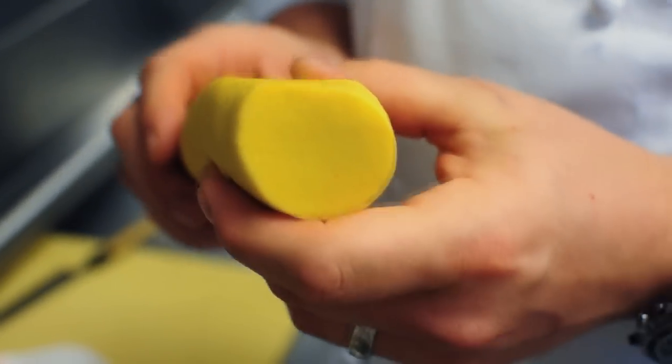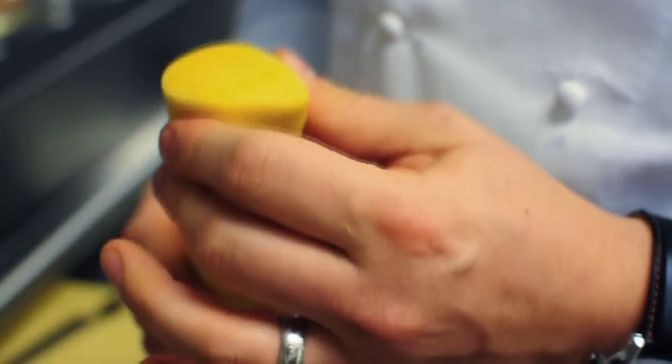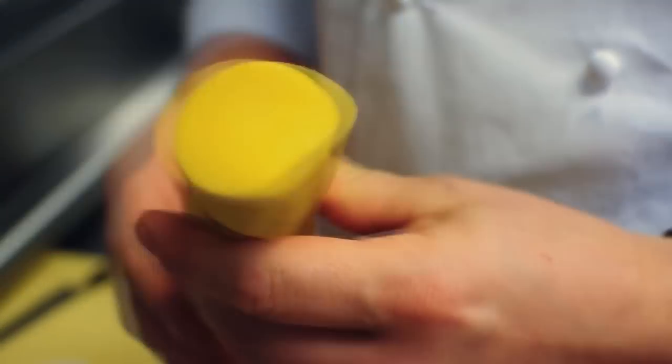This is a saffron pasta dough made with semolina flour, water, and saffron. It has to be a very firm dough for the bigolaro so that it doesn't stick together when it comes out.